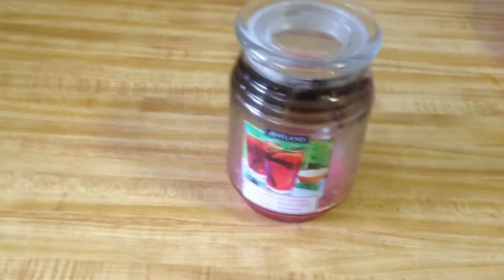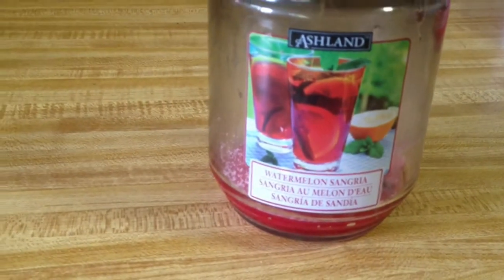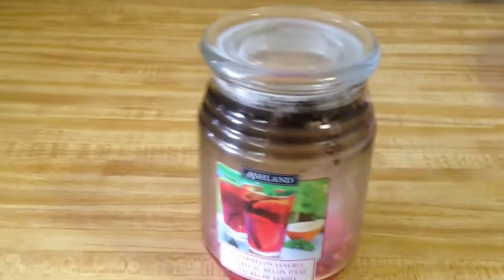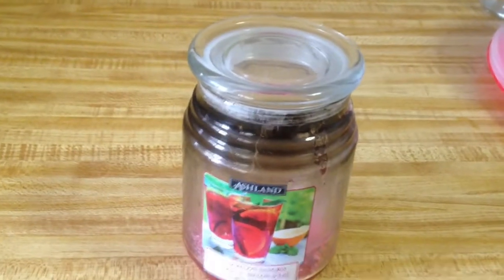Hello everyone, welcome to another Creative Craft Stitch video. Today I'm sharing a little tip on how to upcycle these Ashland jars that come with candles in them from Michaels. I recommend that you buy them when they're three for ten dollars — they're cheaper that way.